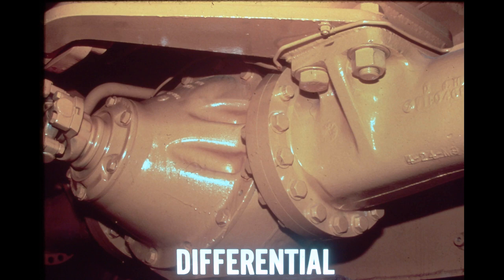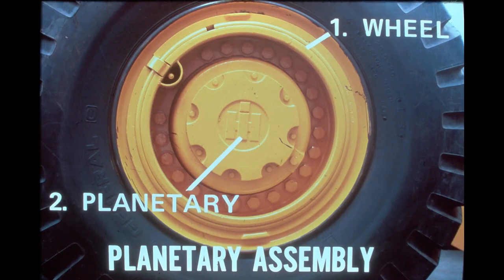The first gear reduction in both front and rear axle assemblies occurs in the conventional type differentials, each located in the center of the axle housing and consisting of a heavy-duty spiral bevel ring gear, a pinion gear, and a spider gear assembly. The three main functions of the differentials are to transmit torque from the driveshaft to the axle shaft, to perform the first reduction of 4.8 to 1, and to allow one drive wheel to rotate at a different speed than the opposite wheel during a turn. The second gear reduction of 5.2 to 1 occurs in the planetary assembly at the outboard end of each axle housing, consisting of three planet gears, a ring gear, and a sun gear.